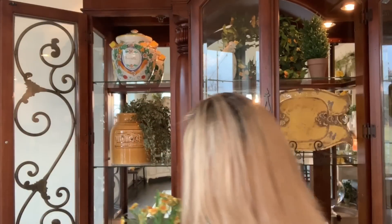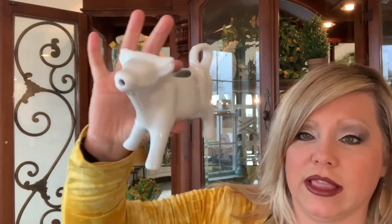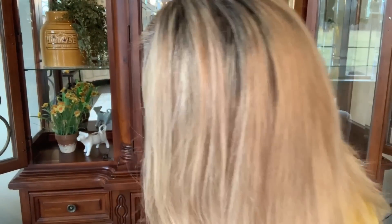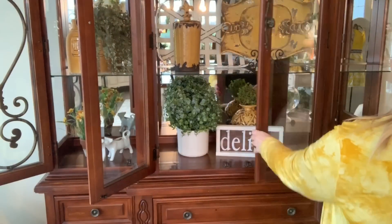I have this cute little arrangement — I think this was from Raz, $7.98. I'm just going to put this right here and then I've got this little cow — French country or farmhouse. I love it, it's just looking so adorable.